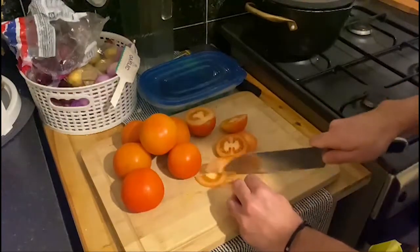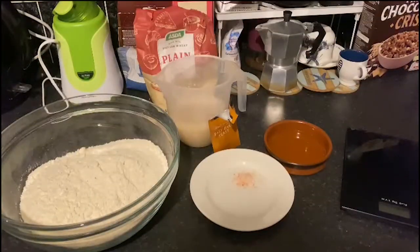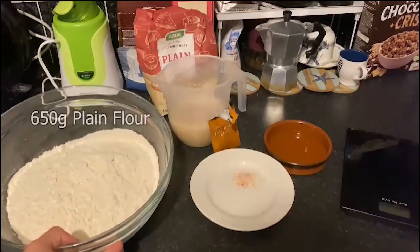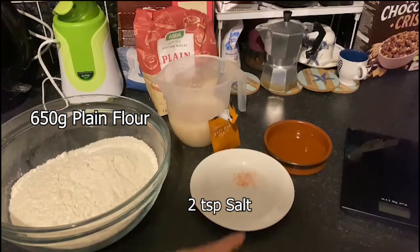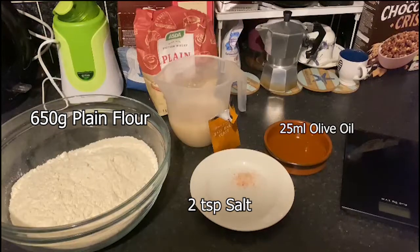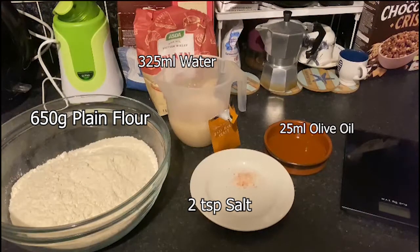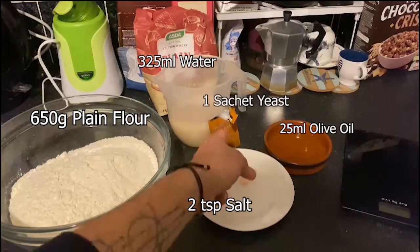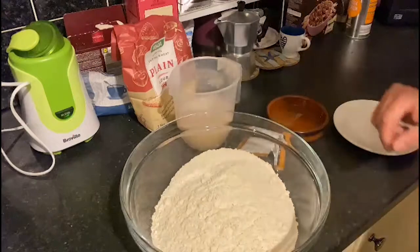I'm going to show you how to make the dough and then we will add the topping. For making your pizza dough you need 650 grams of plain flour, 2 teaspoons of salt, 25 ml of oil, 325 ml of water, and one sachet of yeast.